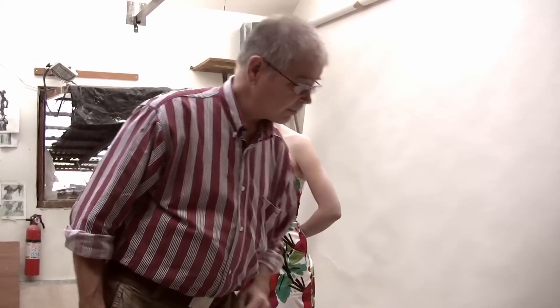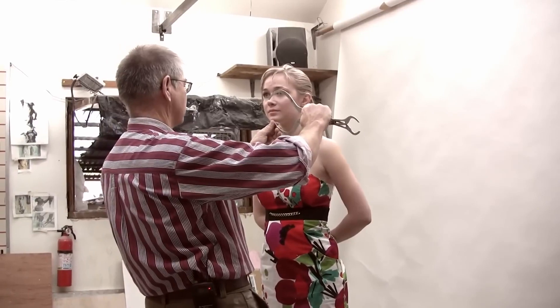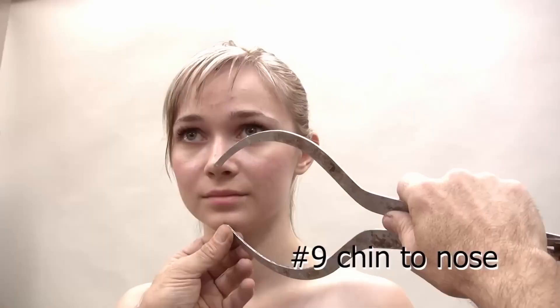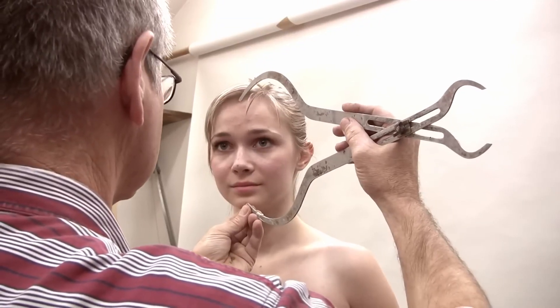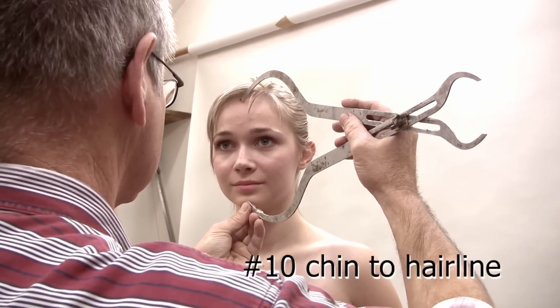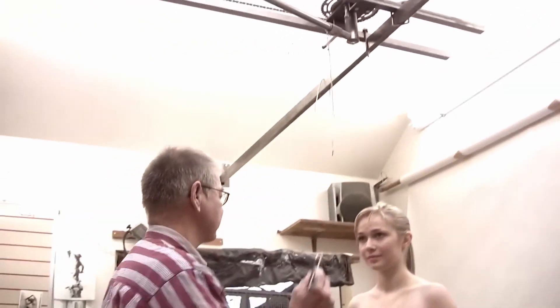Next measurement is number nine: chin to nose, going from that point on the chin up to the nose. Number ten is chin to hairline — you want to be pretty accurate with these. And next is nose to hairline, number eleven.